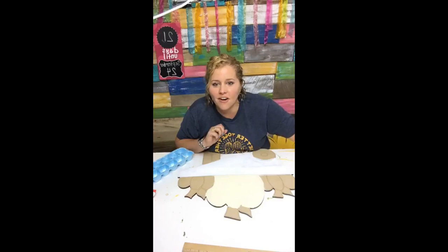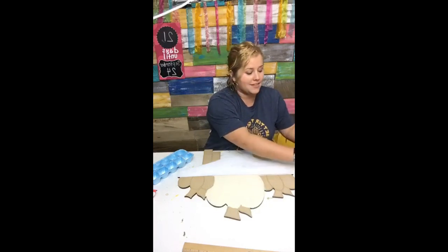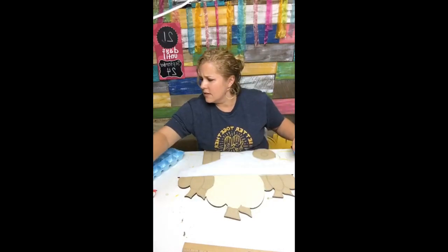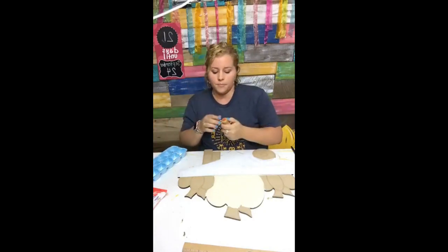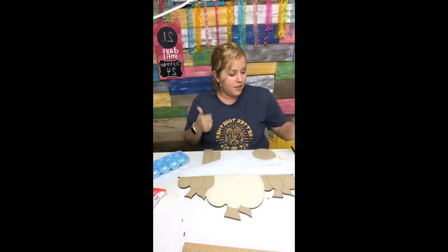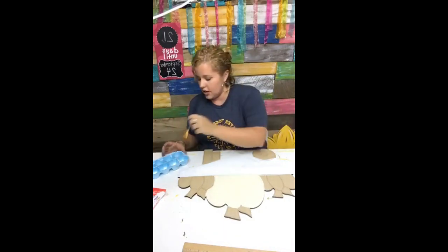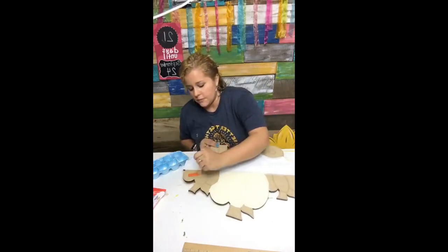Are the lines already on it when you buy it? Yes, Katie — a lot of the blanks I now offer come with etched lines in them. If you're wanting to get one of these, say the word link and it will give you a link to the template, the blank, the painted version — whatever your heart desires — so you can go purchase it from my shop.